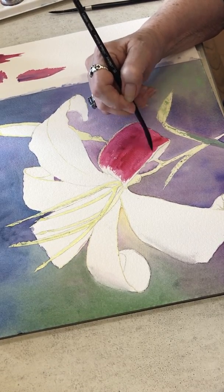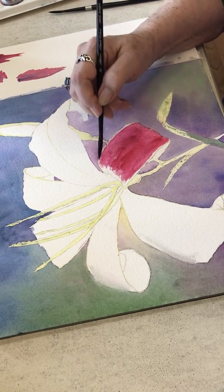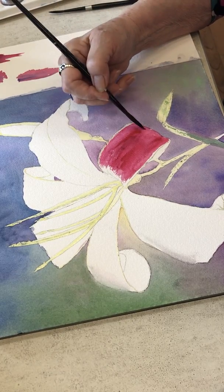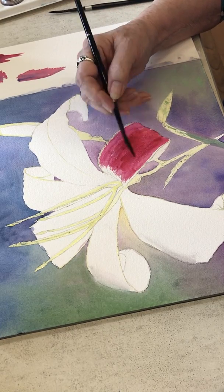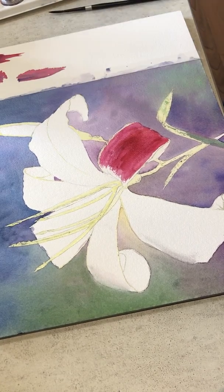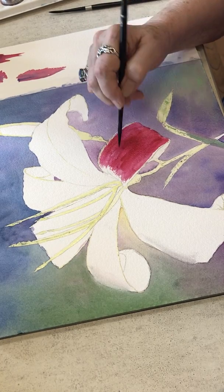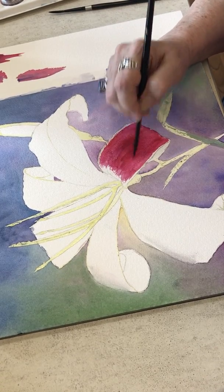One of the reasons for not using a lot of water with this is because you want a vibrant color — if you use a lot of water, you are not going to get a vibrant color. And to this I'm adding some Windsor red. There's a lot of actual just red in this if you look at it closely, and that vibrancy is what the red adds.